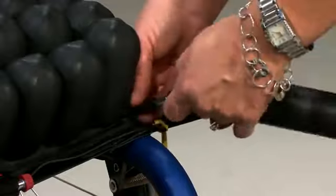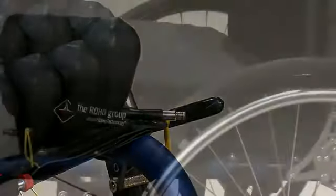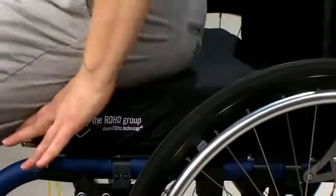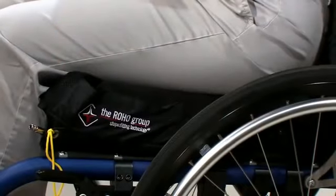Pinch the pump's nozzle and turn the air valve clockwise to close, then you can remove the pump. Have the individual sit in the wheelchair, making sure the cushion is centered underneath. The individual should be seated in their normal sitting position.